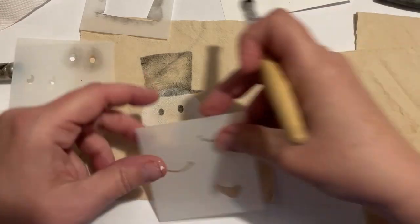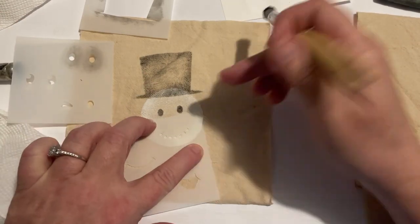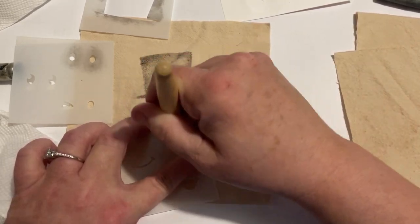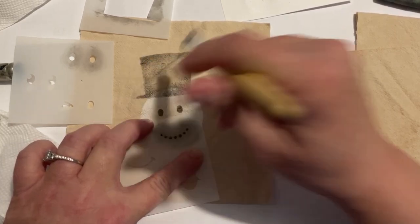So here's the eyes — there's a set of three different kinds, and then the same thing with the mouth. You can use the little dots; I preferred those. But they've also got a line and then one that's kind of open. It's such a cute little set.